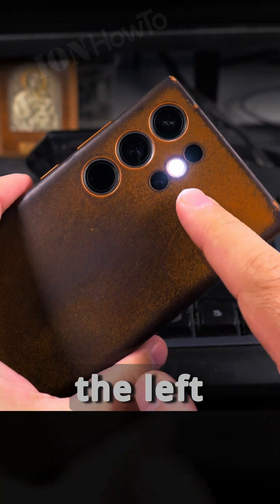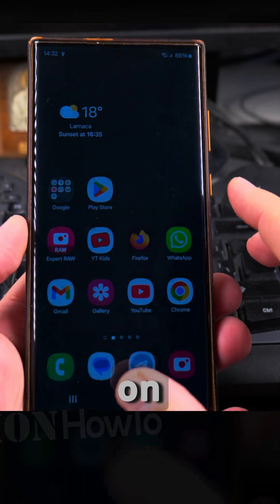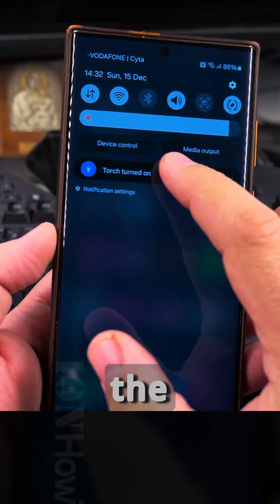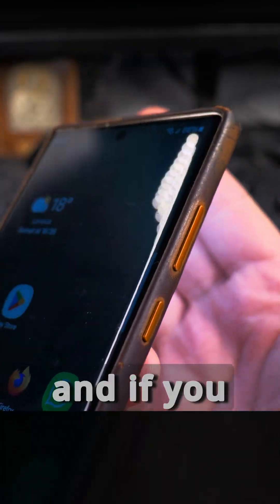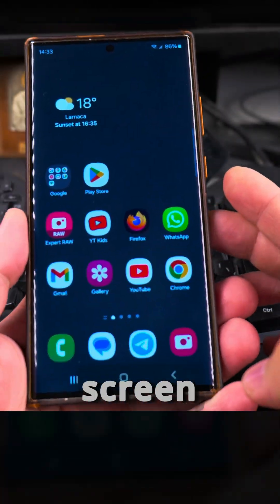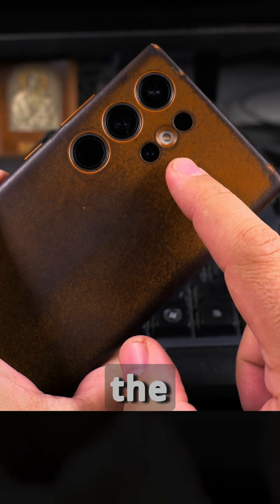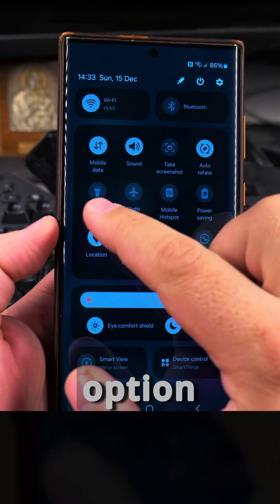For the shortcuts on the lock screen, the left shortcut can be set back to torch. Once you exit the settings menu, you can turn on the flashlight — called 'torch' — using the button in the pull-down menu. If you don't see it there, you can add it, and you can also place it on the lock screen as a quick shortcut on the left or right side.